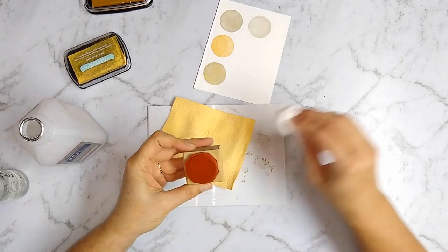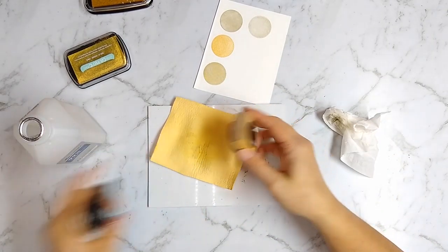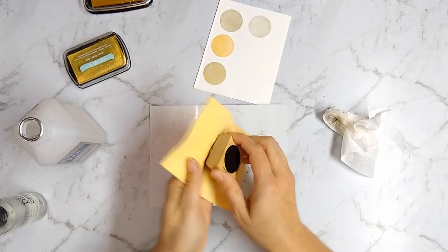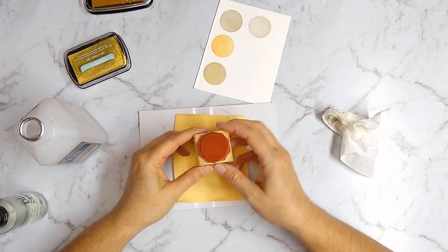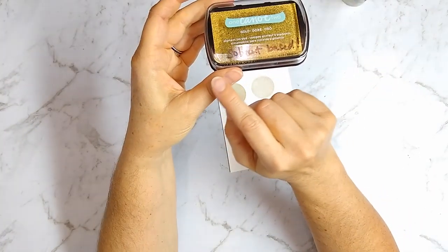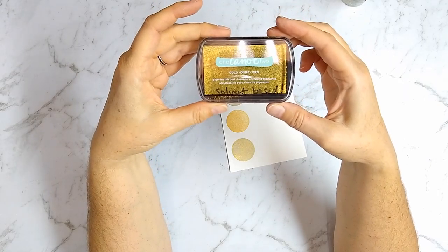I would not recommend this One Canoe Two ink. I don't enjoy difficult cleaning, and I don't need a product that's going to be a pain to clean — that's part of why I'm doing these review videos, so you don't waste your money like I did. I'm going to label it solvent-based and stick it in my stash, but the likelihood of it being used is slim.